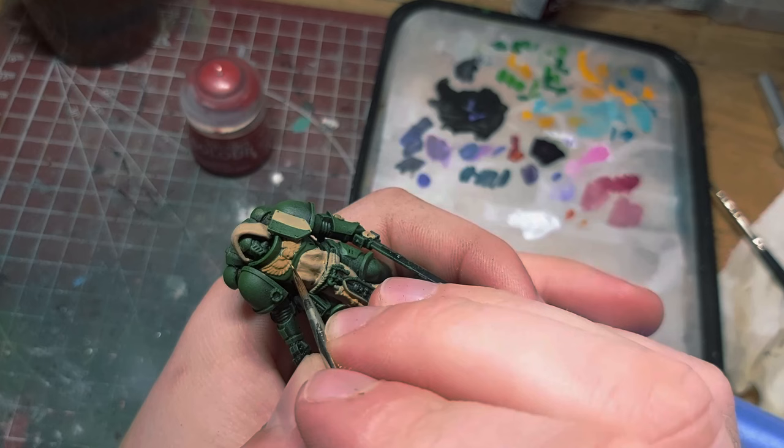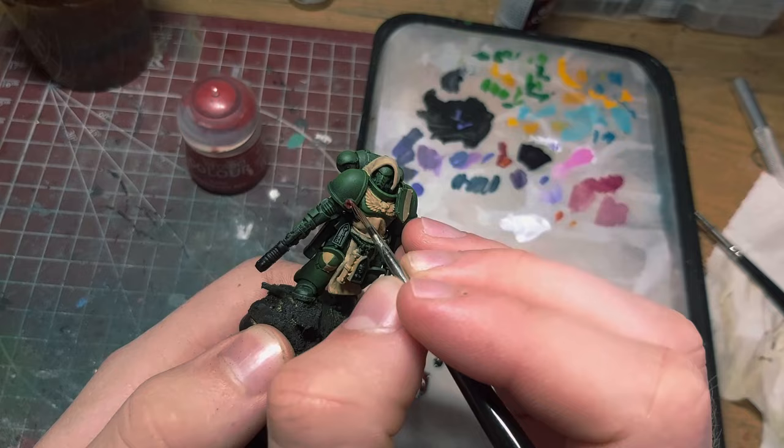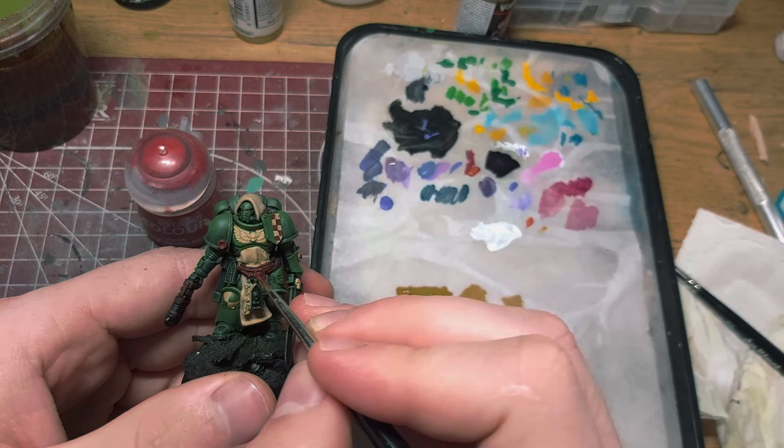I base coated the Purity Seal and the ropes and drew some markings with a mix of Mephiston Red and Abaddon Black from Citadel. I then proceeded to highlight those areas with progressively lighter shades of red.